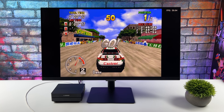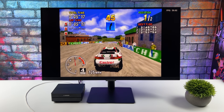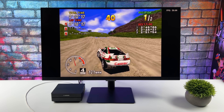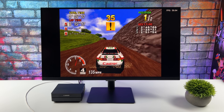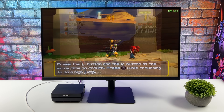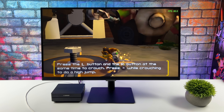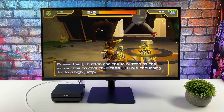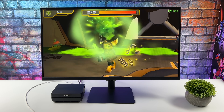Moving over to Sega Saturn using RetroArch with the Yabause/Yaba Sanshiro core — there's a lot that runs at full speed. I notice a few graphical glitches here and there but overall it's great performance, especially for Sega Saturn on ARM. Finally, some PSP emulation — I always had better luck with the OpenGL back-end on this board. At 2x resolution it runs fine, and it'll even do harder-to-emulate titles but those need to be at 1x resolution.